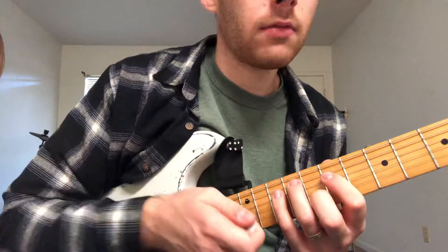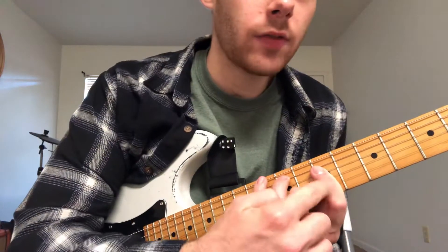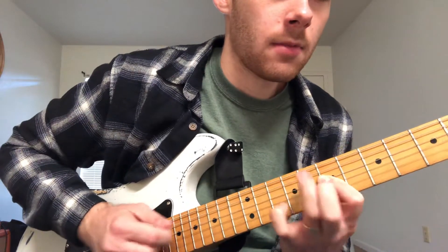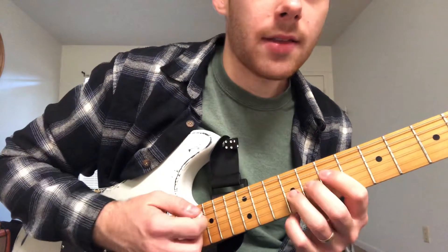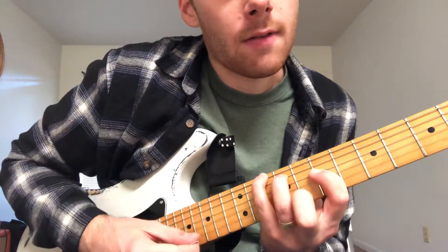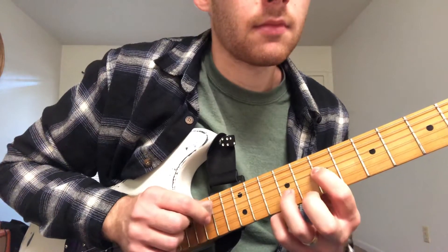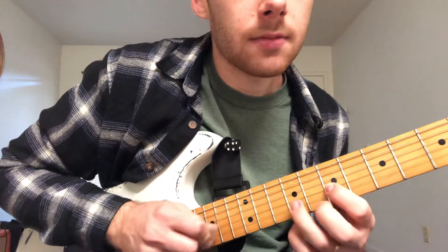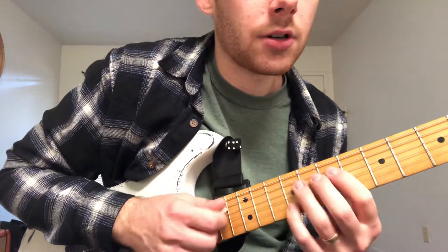So this is our first one, and the lick that I want you to play over this one is basically what we have right under our index finger — a nice little box. I'm going to start right here for this D chord: here onto the 7th fret of the 4th string, then to the 9th fret of the 4th string. I'm going 7, 9, 7 here on the 3rd string.